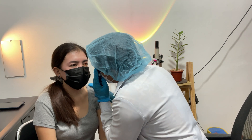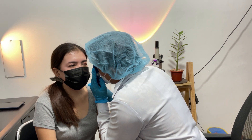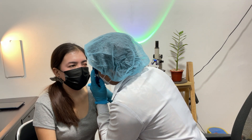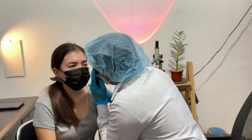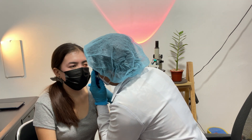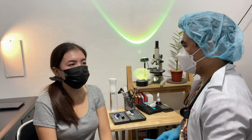Rotate the diopter lens until the optic nerve comes into focus. Measure the cup-to-disc ratio. Scan slightly up, down, right, and left to look at the vessels. Move out temporally to find the macula and the fovea. Repeat the same technique on the other eye.